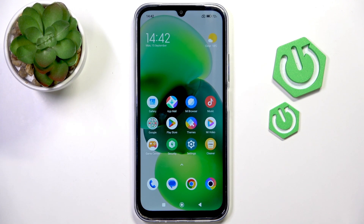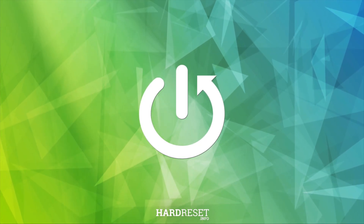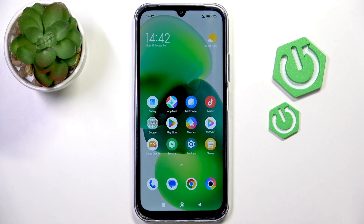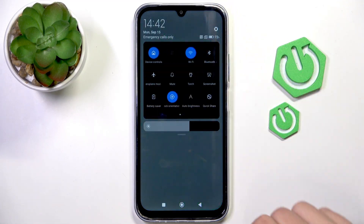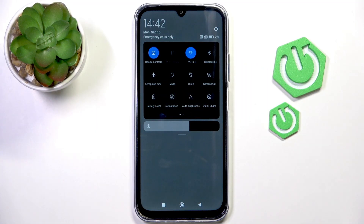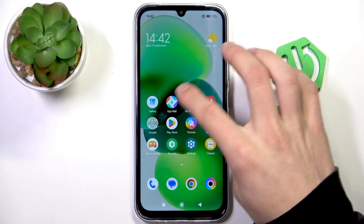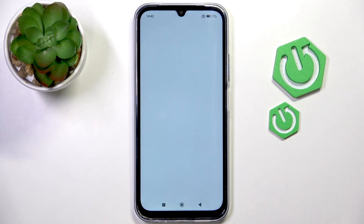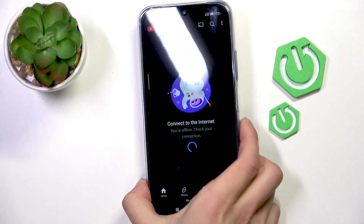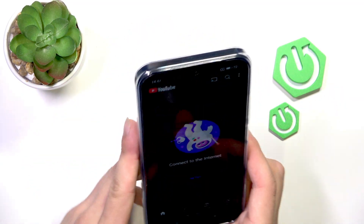Hi, it's ArdressHead and today I'll show you how to fix screen rotation not working on POCO C85. First, make sure that in quick settings, lock orientation is disabled. Then open a random app, for example YouTube, and flip your phone — as you can see, it is working.